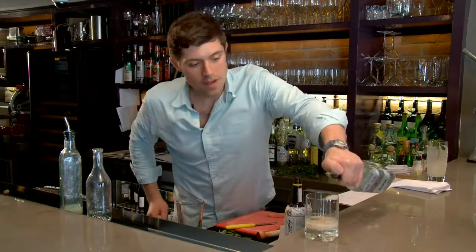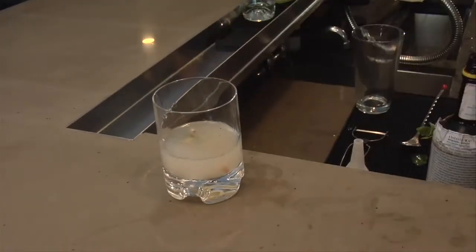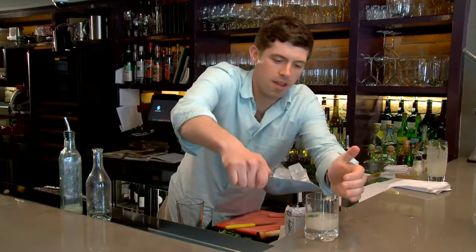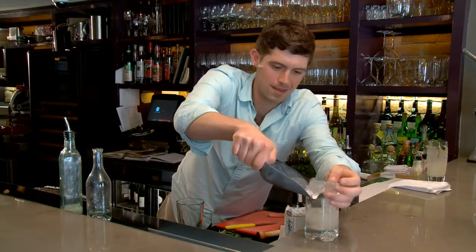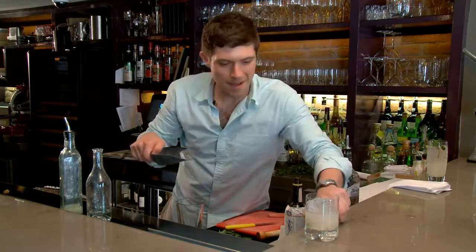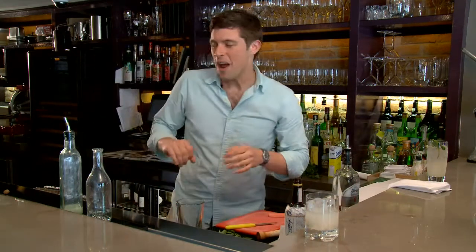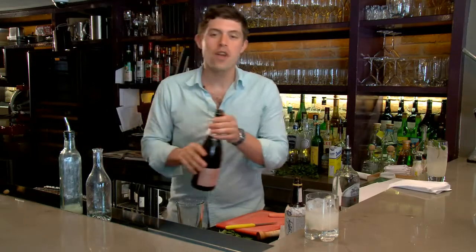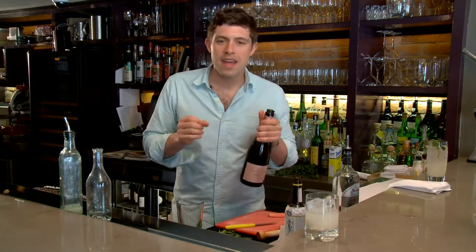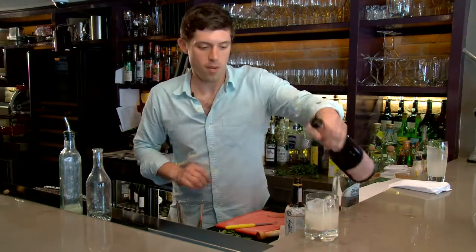About an ounce and three quarters of rum — but if you want to make it a little stronger you're welcome to. Fill the glass up with ice. We like to use really nice big ice — so big that sometimes it doesn't fit in the glass. And now instead of topping off the drink with soda water, I'm gonna choose a great rosé wine. Rosé tends to have really fresh strawberry flavors which I think is gonna complement the rhubarb very well.